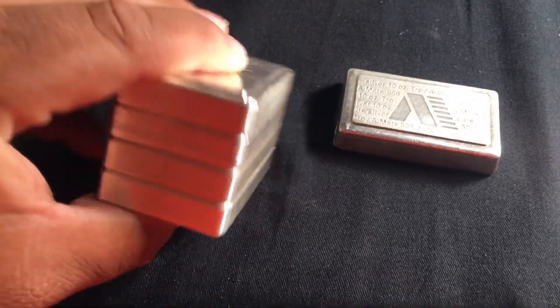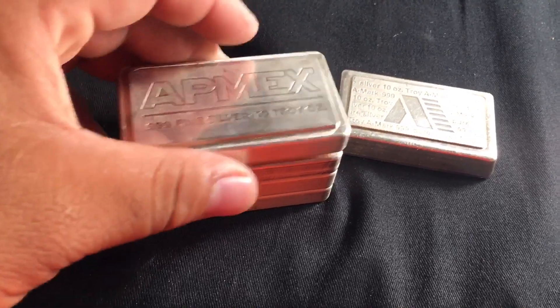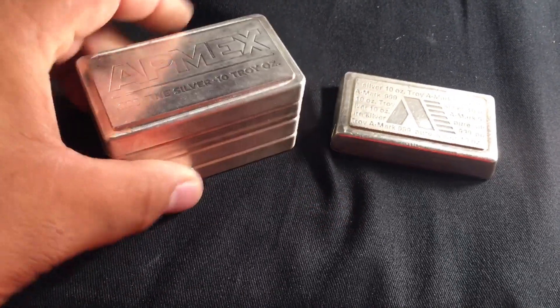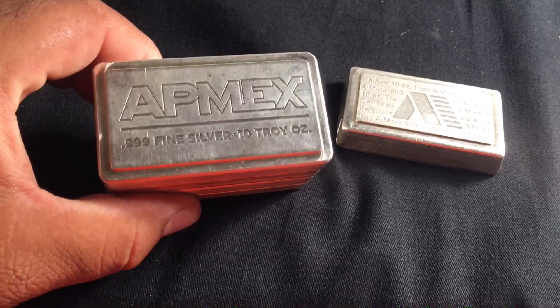I collect these stackers. I've seen the kilos — both in Atmex and the Scottsdale ones. What do y'all think — are these cool or what? Thanks for watching.